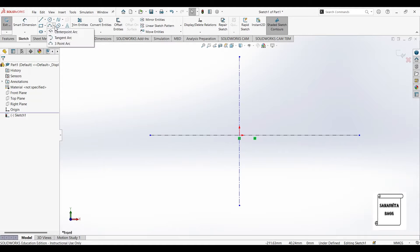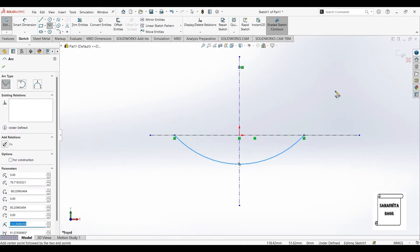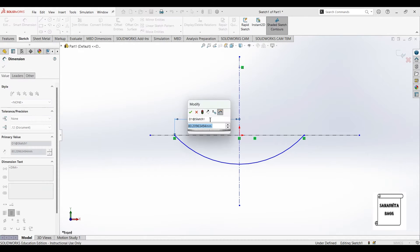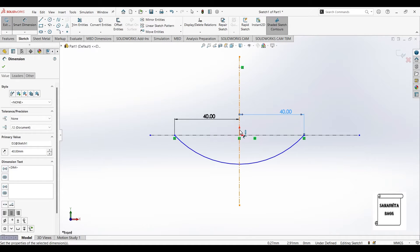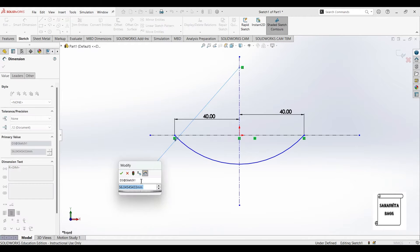Next I'll go to center point arc. I'll choose a point on the vertical axis, then two points on the horizontal axis. I'll give dimension to this arc by choosing this distance as 40, also I'll give this position as 40. Then I'll mark the radius of this arc as 90.